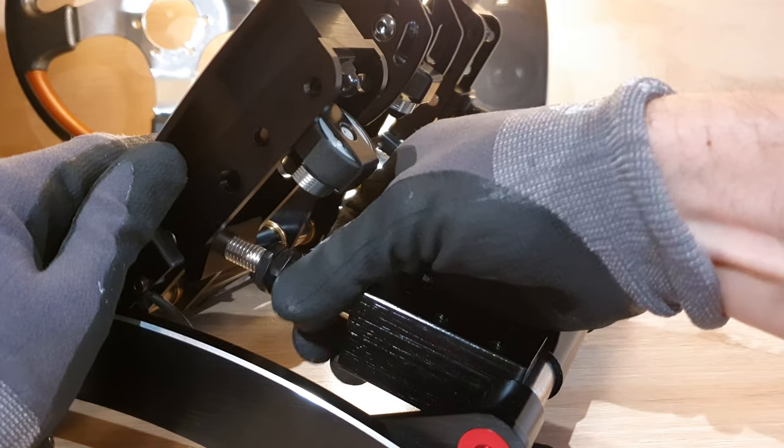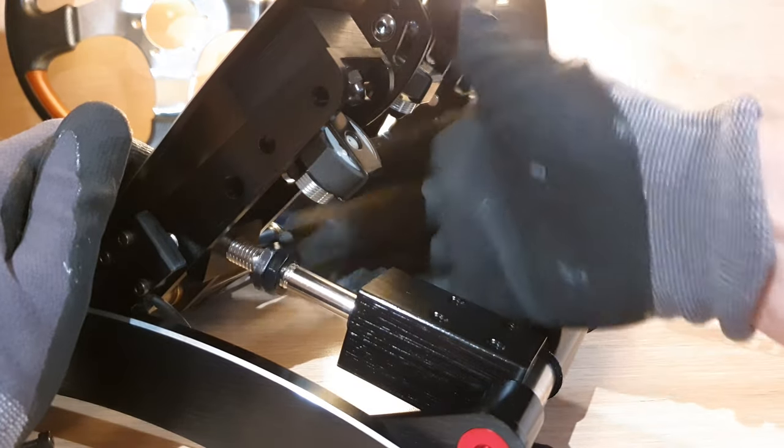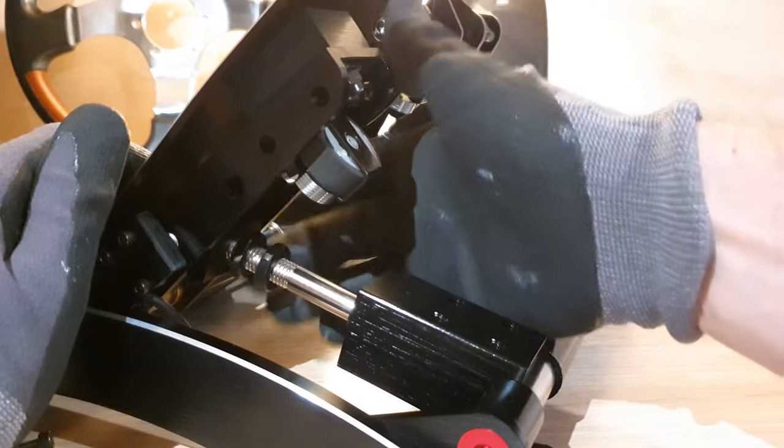Simply reinsert it, turn it a few times to secure it, and then you can by hand tighten up the nuts till it reaches the top there.